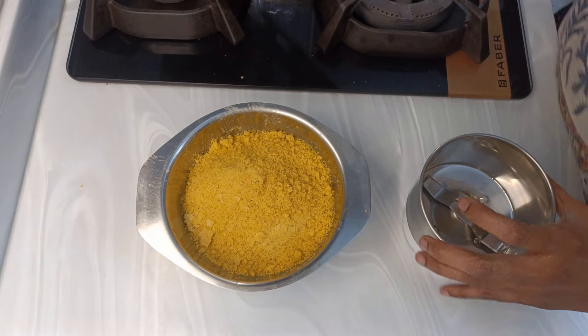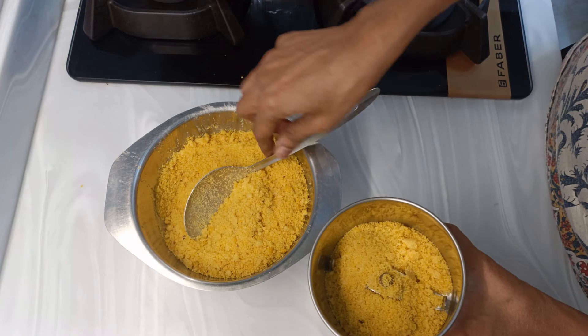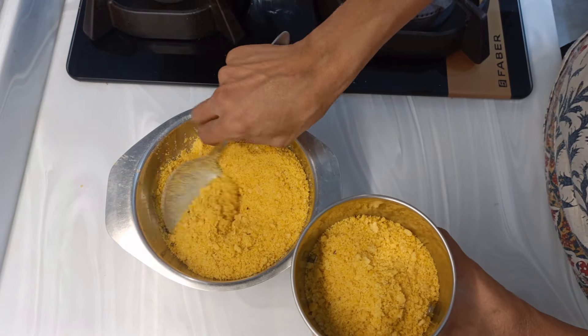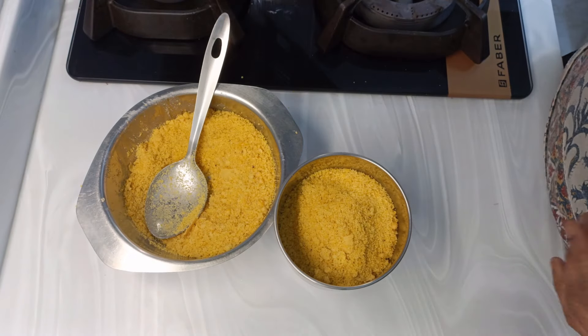Now this has cooled down. I'll take it and just crush it because there are some pieces. They will be uniformly crushed to a fine powder, so I'll just crush and bring it together.